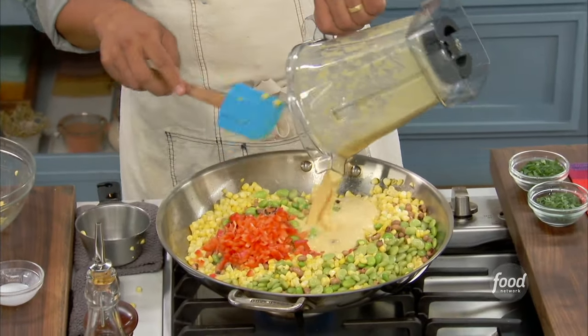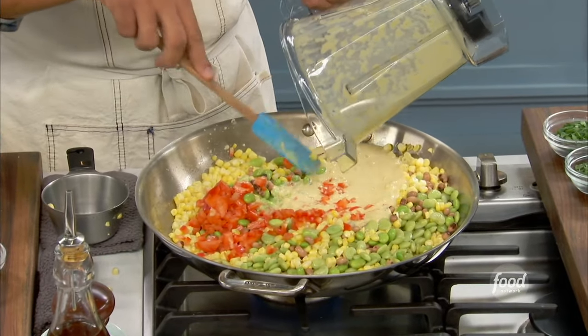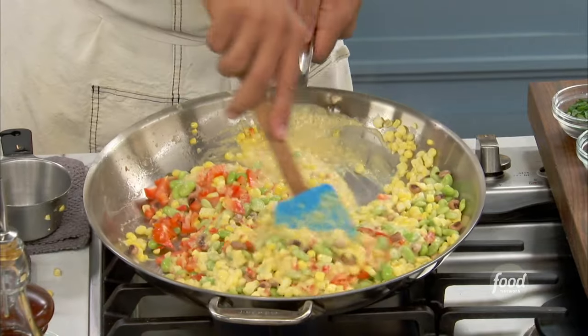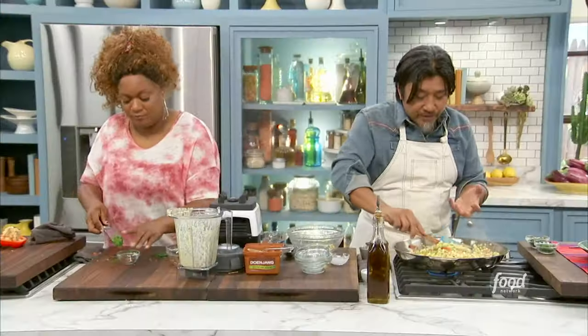It's corn, buttermilk, and a little bit of doenjang — it's like nature's roux. It's super funky. So that whole corn chowder-ish thing I just made goes back in here. And now you have this succotash, but it's very creamy.